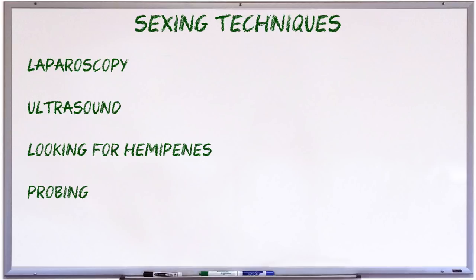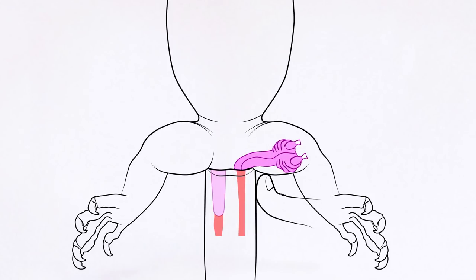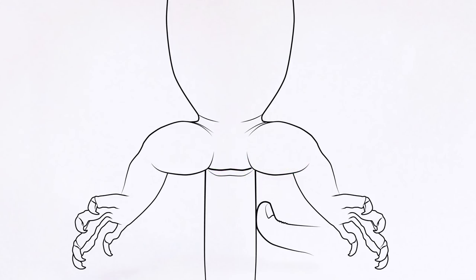Another technique that works with some snakes and lizards is manual aversion. Manual aversion involves bending the animal's tail back slightly and applying pressure to the base of the tail with a thumb and then pushing forward towards the vent. Lizards have a pair of retractor muscles which pull the hemipenes back into the base of the tail, and the idea is to tire out those muscles and squeeze the hemipenes out. As you can imagine, manual aversion would be extremely difficult with a large monitor. It can sometimes work with very young monitors but there's some risk of damage and a high potential for a false negative.